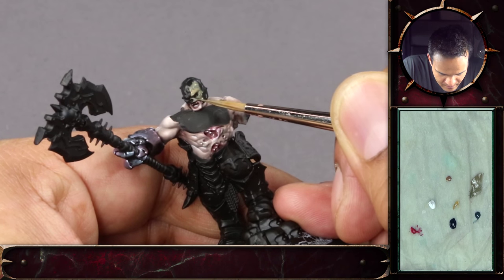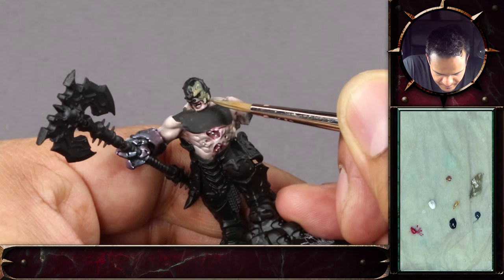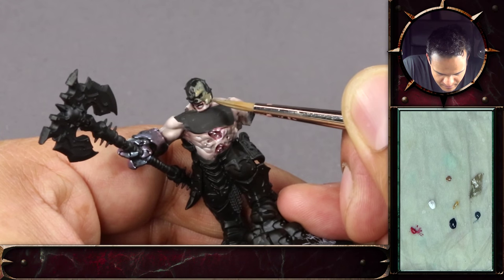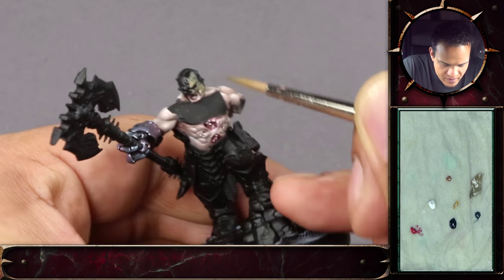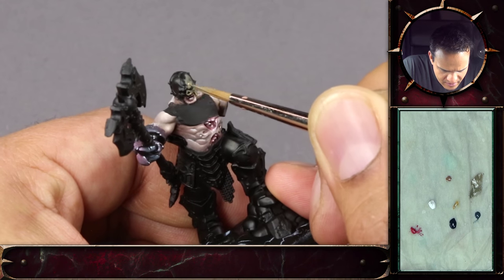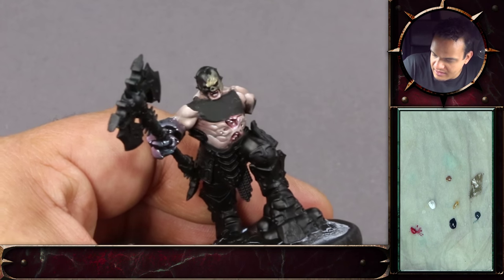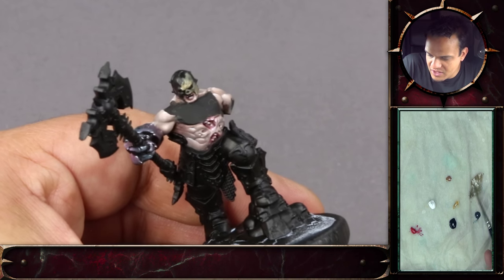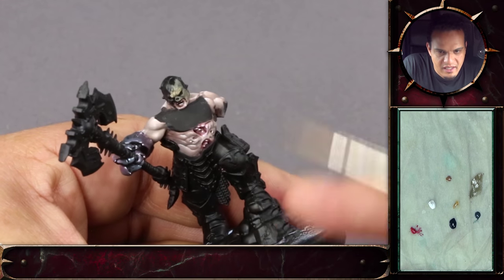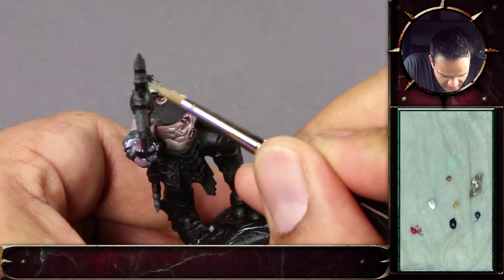I struggle with the new one from Games Workshop — I think it's Abaddon Black. It's quite thick. For a black, it doesn't need to be thick because black covers so well. I tried Abaddon Black and didn't like it. I really like the old Chaos Black because it had quite a nice little sheen when it dried — a bit like the spray foundation, not 100% matte. That was actually quite nice to darken things down.